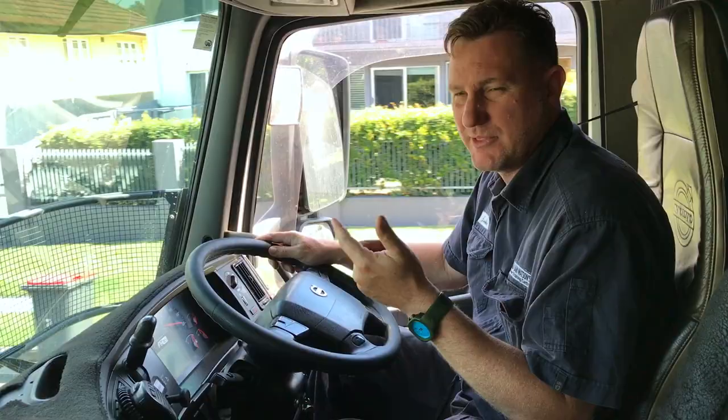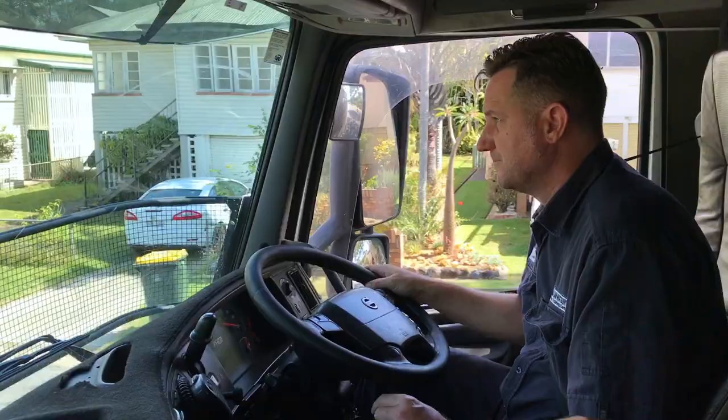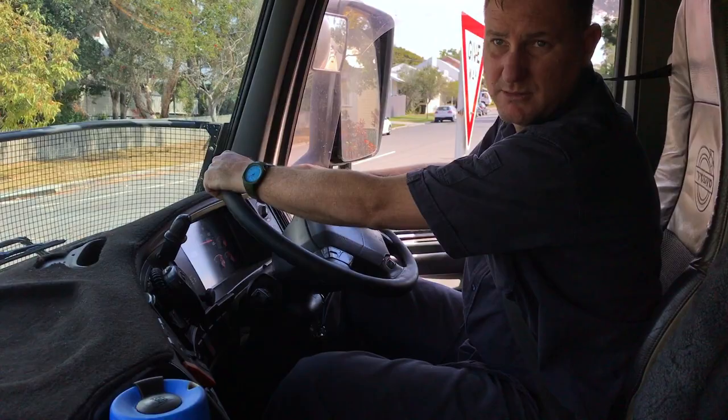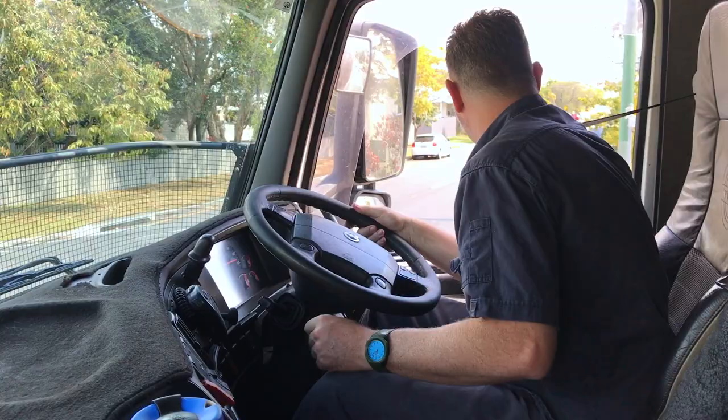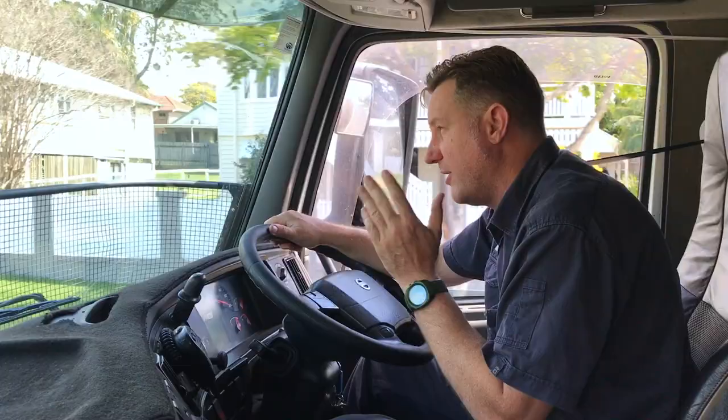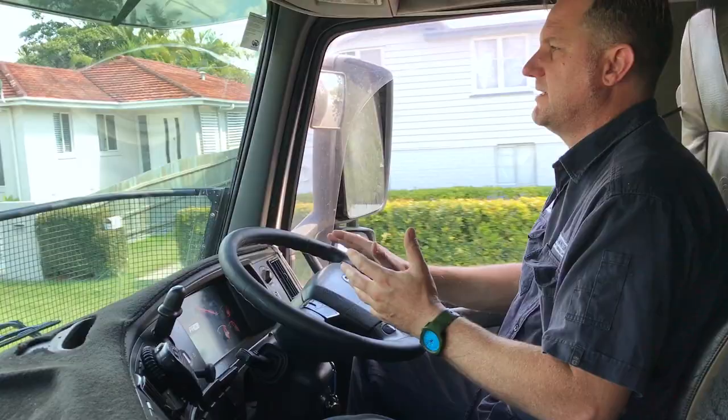I'm going to put it to setting number three. I've got number three sitting on there and it's slowing the engine down. I'll get some speed going and show you how the number three setting works. So I've got my accelerator on right now - if I release my accelerator, the auxiliary brake kicks in and it slows you down. That's the number three setting.